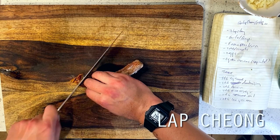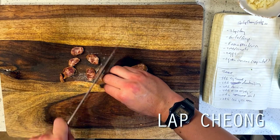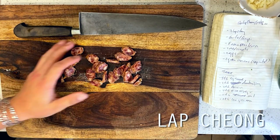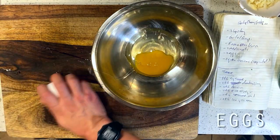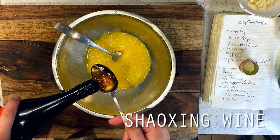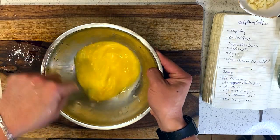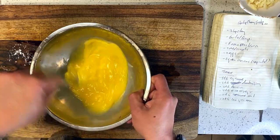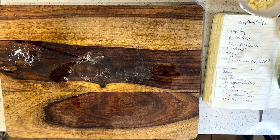First up is the highlight of our show, which is the lap chang sausage. I'm slicing these up on a very large bias so that we can get these really long coin shapes. This is going to help our sausage really pop out in the final dish since our lap chang is already rather narrow in size. Then moving on to our eggs, I'm combining two eggs with one teaspoon of Shaoxing wine plus half a teaspoon of cornstarch. The Shaoxing wine will bring a bright quality familiar to most wok fried eggs, and the cornstarch will help keep them from turning rubbery.